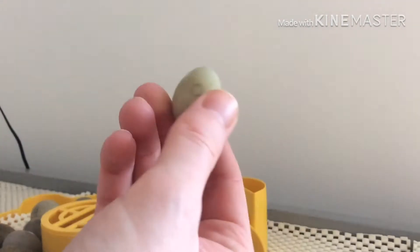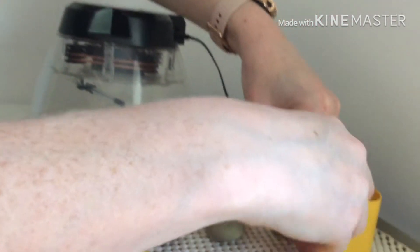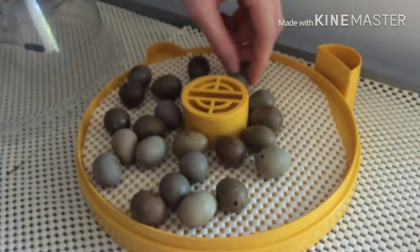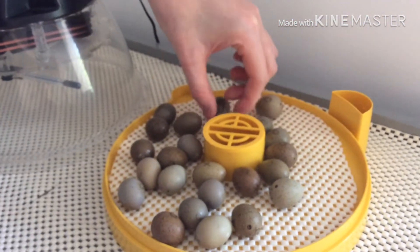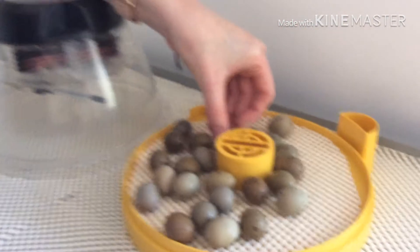We've got crosses on one side and then a circle on the other side, so we know that we've turned them. It's on cross, so I'm just going to go like that to them a little bit and then it makes them turn over. You have to be really careful with these.